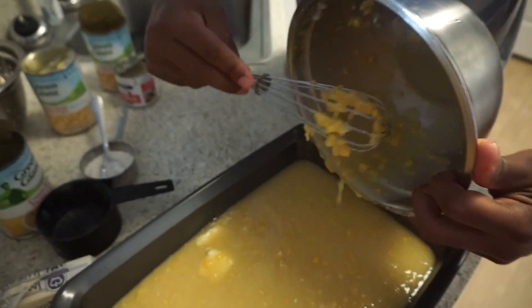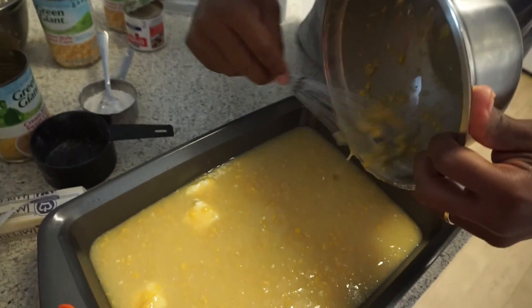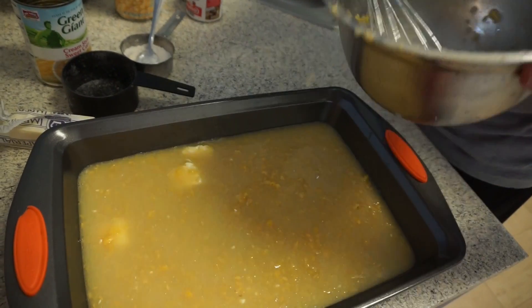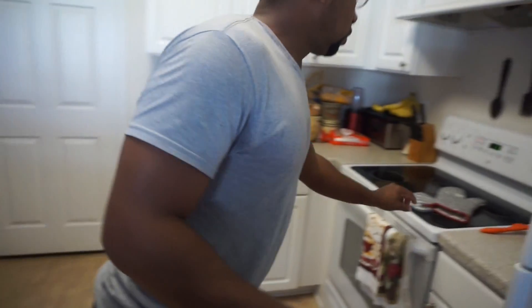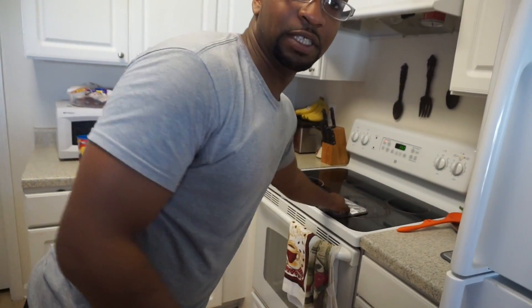I'm going to put it in the oven for one hour and 15 minutes.